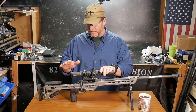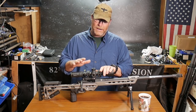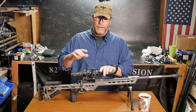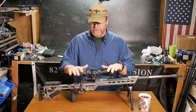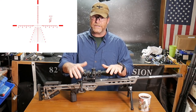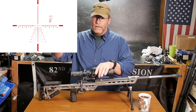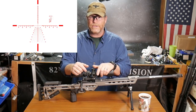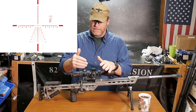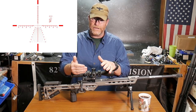I'm not going to give a full review of the scope, but what I want to do is talk primarily about the Apollo reticle. I took this out to the range and I'm going to put a demonstration video in here. Before that, I'm going to take you back into the office and put the Apollo reticle up on the screen so I can give you a good description of what that reticle does.